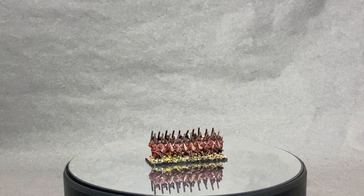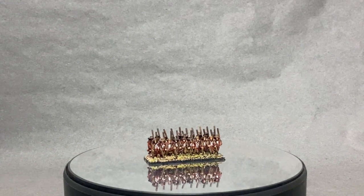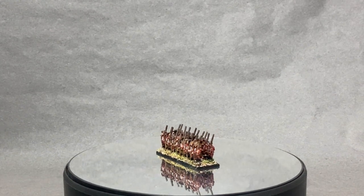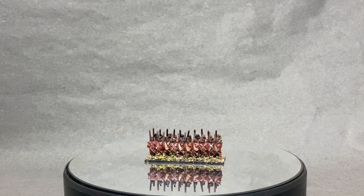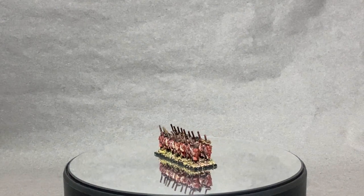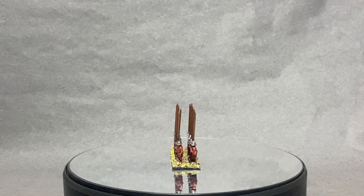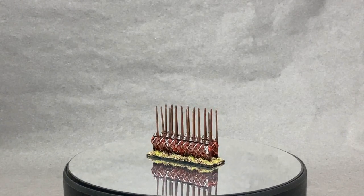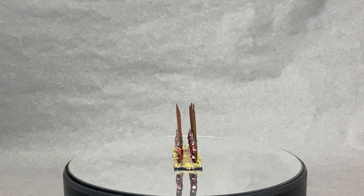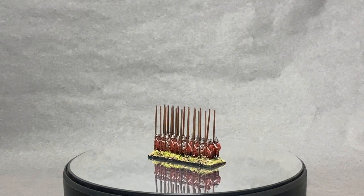If there was a setback to this painting method, it was that the details on the models got drowned in the Quick Shade wash. This was fixed with a quick highlight — a step I'd want to avoid when doing this army en masse. Perhaps I should have mixed Dark Tone down with a 50/50 mix of Quick Shade mixing medium. The pack base was much easier to complete with a more unified look. I painted these first because you want to complete the part of the force you have the most confidence in.